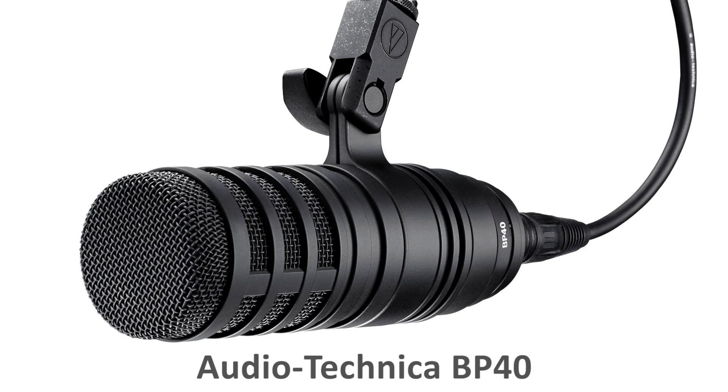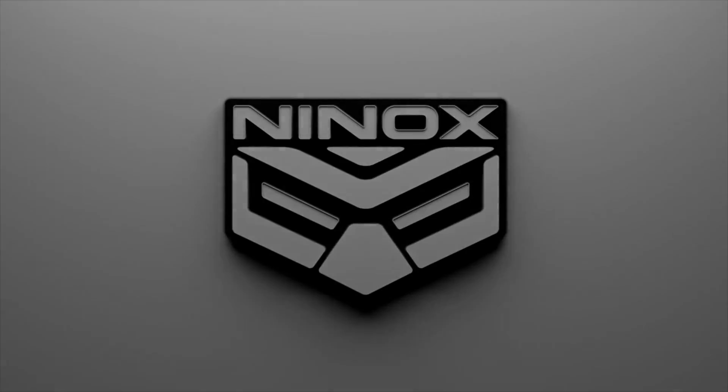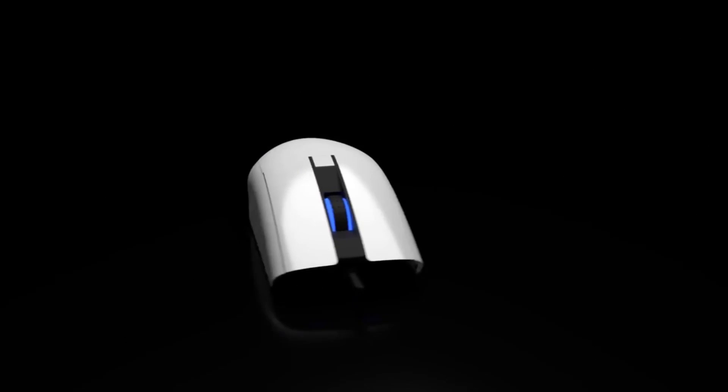I really wanted to make this video though to help with a great idea — the Ninox Astrum. The Ninox Astrum is going to be a lightweight modular gaming mouse which will allow you to use custom shells, even 3D printed.